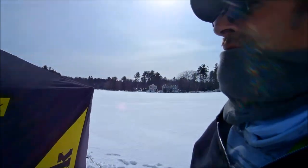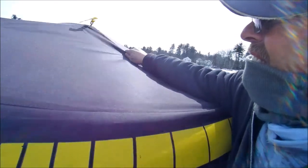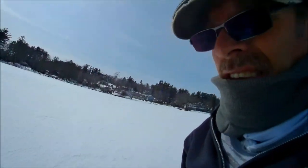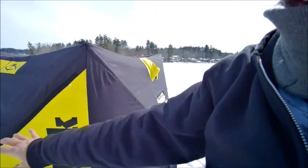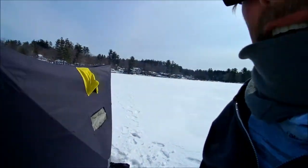On the Insta-Shack, you have to pop the top in first, and then after that you're going to want to do opposite sides. Don't start at one side and work your way around — you'll never get it folded up right.